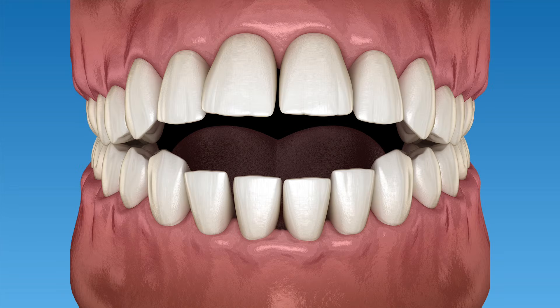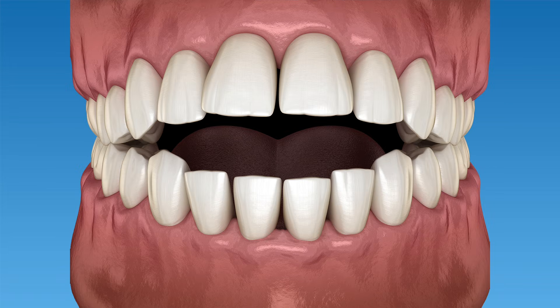Open bites are a common bite problem orthodontists see every day. Before we talk about how to fix an open bite with braces, let's first define what an open bite is. An open bite is anytime that the top teeth don't touch the bottom teeth. There are a couple different types — sometimes it occurs with the front teeth and sometimes with the back teeth — but in this video we'll be talking about an open bite that occurs with the front teeth, or sometimes called an anterior open bite.